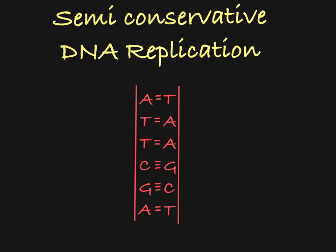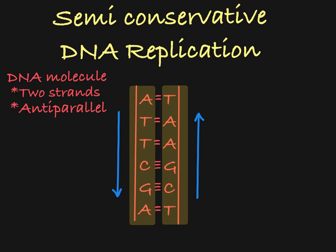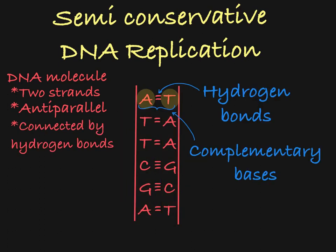Here is what we are starting with: a single DNA molecule. Two strands, running anti-parallel, connected to each other by hydrogen bonds between complementary base pairs. For simplicity, I am representing each of the nucleotides with the letter of the base — A, T, C, and G.